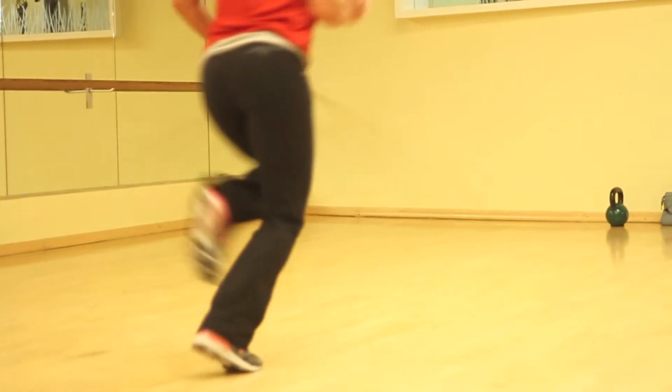Hi, my name's Peter Eigen. I'm a trainer at Club 1 Scotts Valley, and I'm here to help you with your challenge of the month. I have four techniques to help you with these sprints.